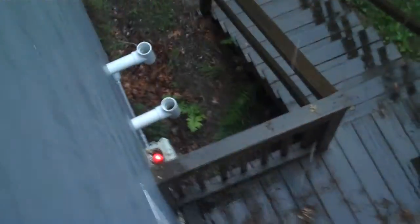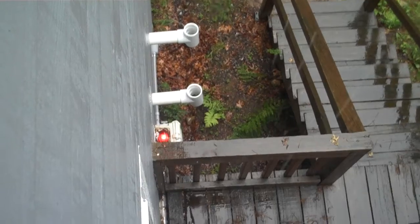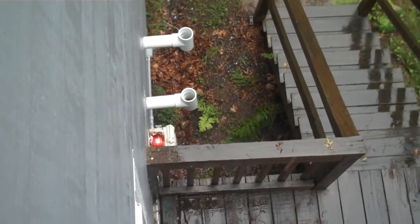I'm going to go upstairs where I have a window that I can look out at my grinder pump, and I will be able to verify that the alarm light is working — which you can see right there is the grinder pump in alarm — but of course, this is just a test.